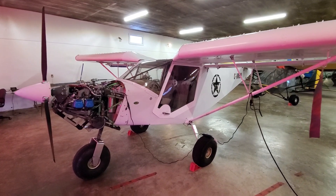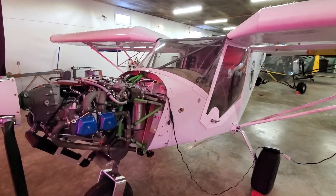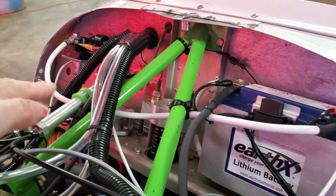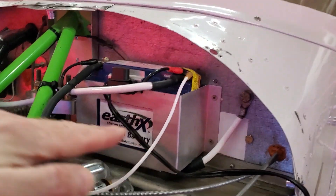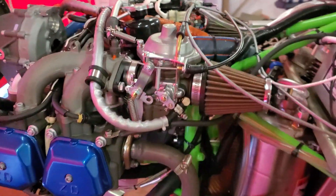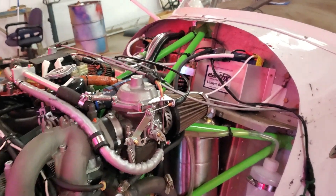For those of you who are new to the channel, this is a Zenith 701. Anybody who knows the Zenith 701 knows that the throttle cable linkage stuff happens just above this shelf, but this plane doesn't have that. Inside the cockpit it goes up to that bell crank right there, then you can see that cable going through the firewall. That cable hits a splitter and gets split off to both carburetors. It seems to be working quite well, but I don't like how much friction there is right now, so there is going to be a change to that setup shortly.